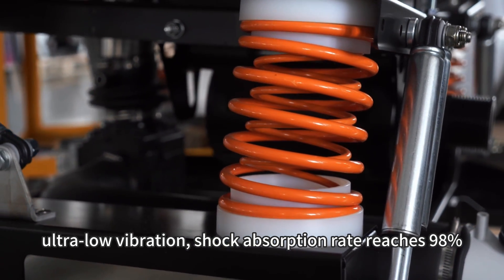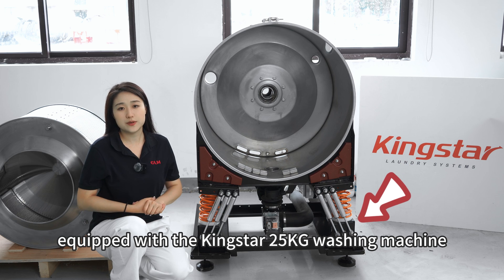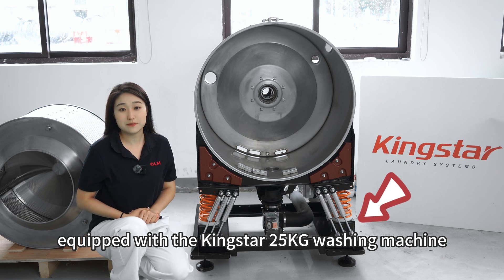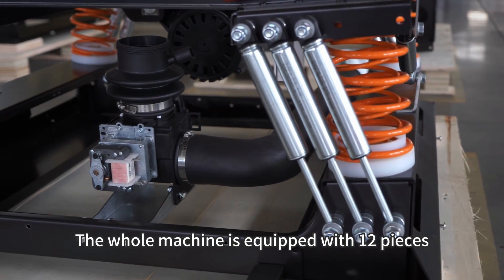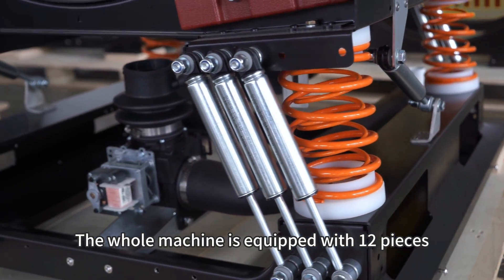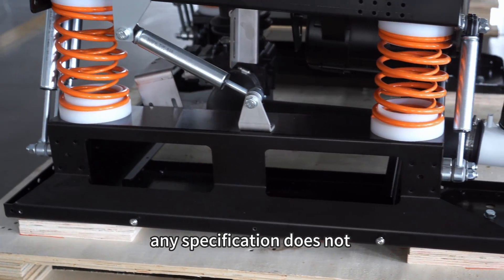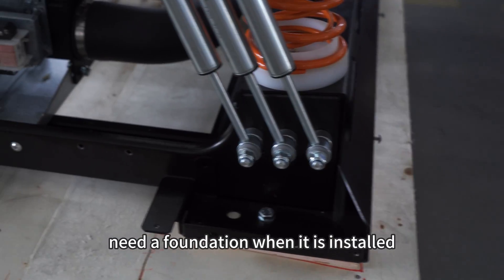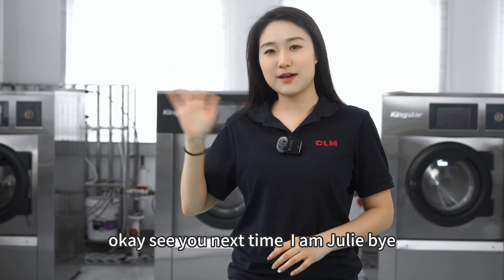The shock absorption rate reaches 98%. This is the damping shock absorber equipped with the Kingstar 25kg washing machine, which is from Suspa, Germany. The whole machine is equipped with 12 pieces, so any Kingstar washing machine of any specification does not need a foundation when installed, and it can be used on any floor. Okay, see you next time — I'm Julie, bye!